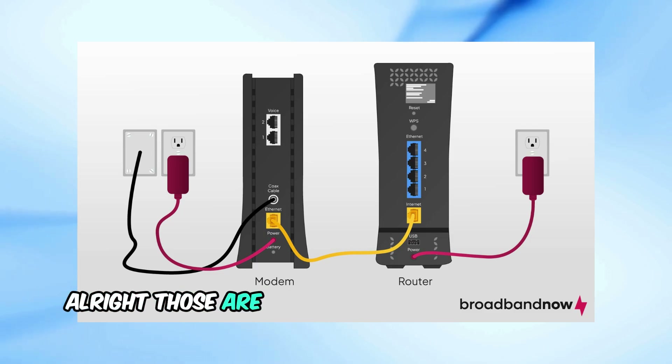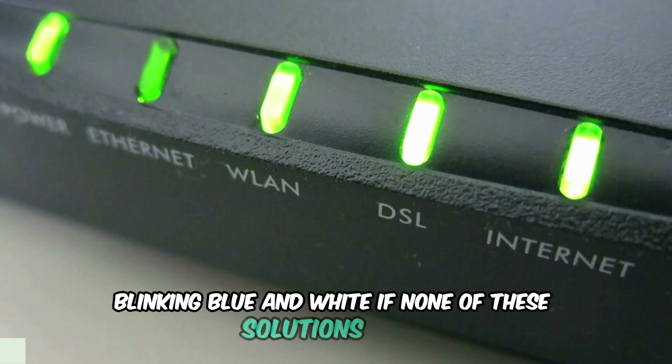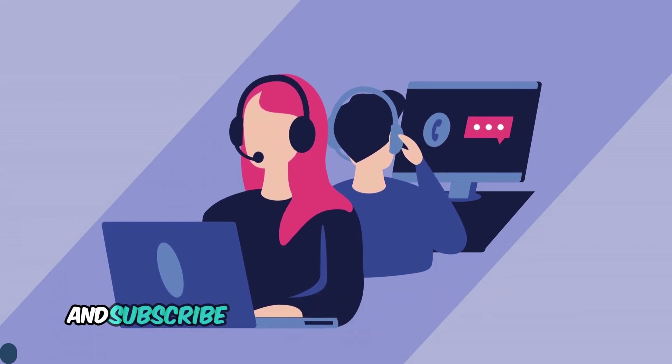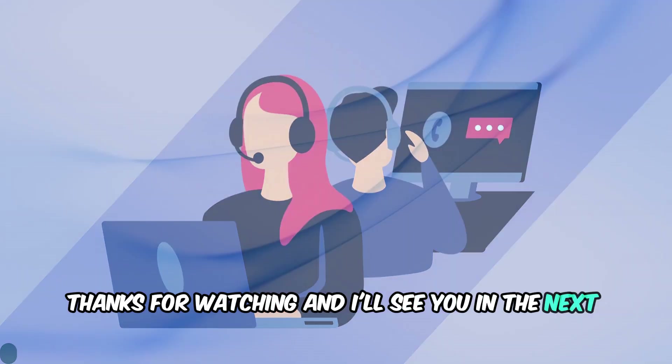Those are the steps you can take to try and fix your Spectrum modem blinking blue and white. If none of these solutions work, you may need to contact Spectrum to have a technician come out and check your connection. Don't forget to like this video if you found it helpful, and subscribe to the channel for more tech tips and tutorials. Thanks for watching, and I'll see you in the next video.